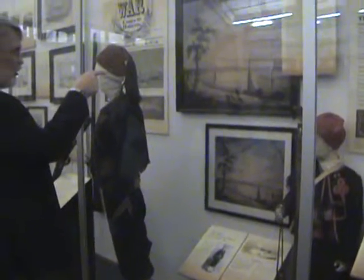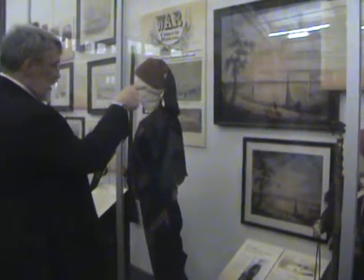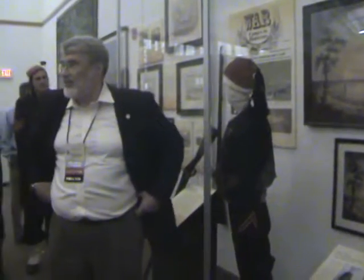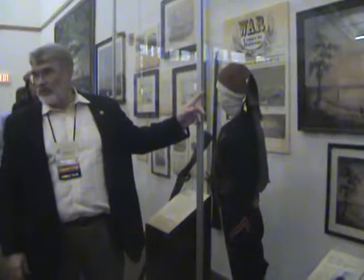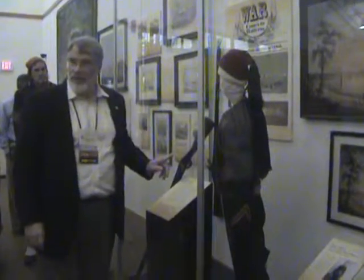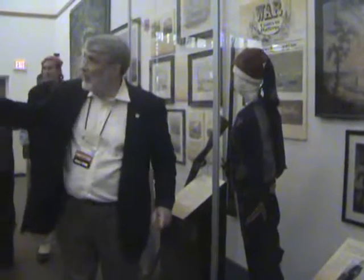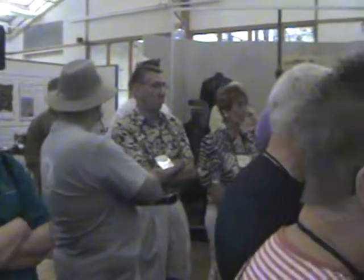But look carefully at the Zouave uniform in this painting, in this one. And you'll see one difference, and that's the color of the sash. The sash here is blue. The sash here is red. They received that red sash — actually, after the Battle of Roanoke Island. That's when they adopted the red sash.